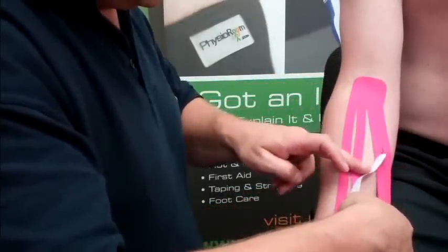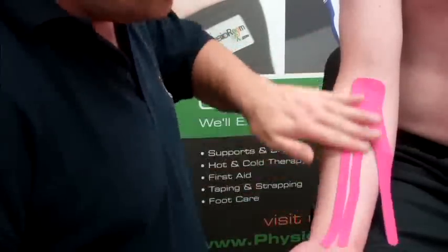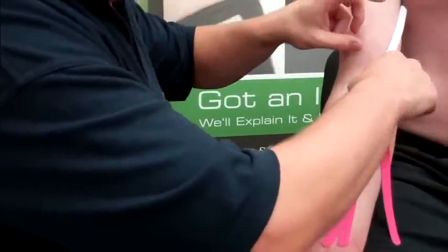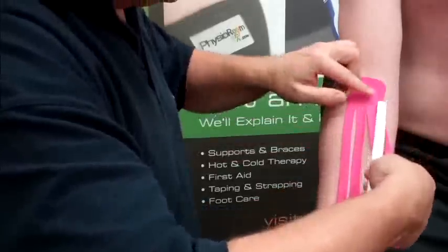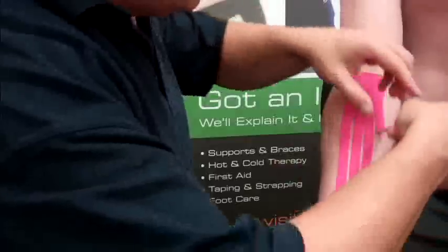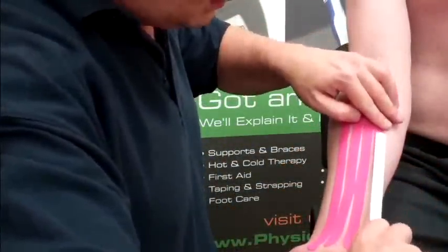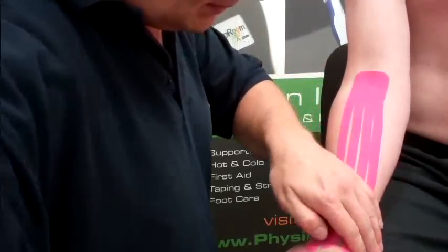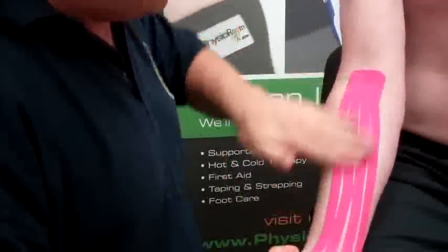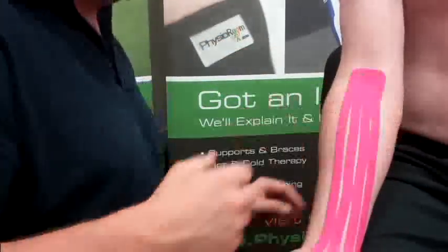Just laying it down gently along the strip. Once it's nice and hot, that'll help pull some of that fluid back up to the fossa and help drain it.